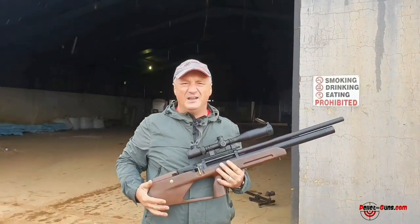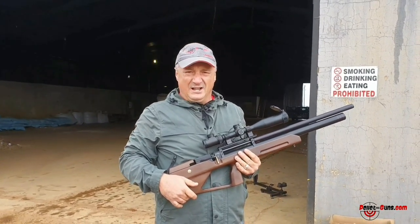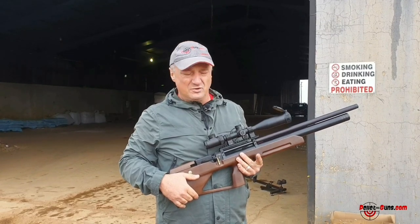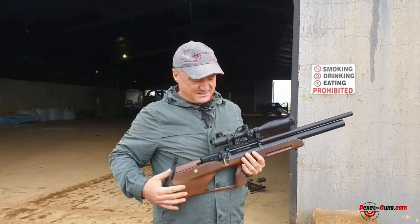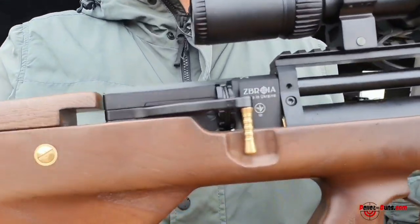Good morning everyone. We are in wet and chilly Johannesburg this morning. Come out to the farm to do some pest control and some reviews on a few brands. What we've got at the moment is the Zabrooyer Cossack 2.